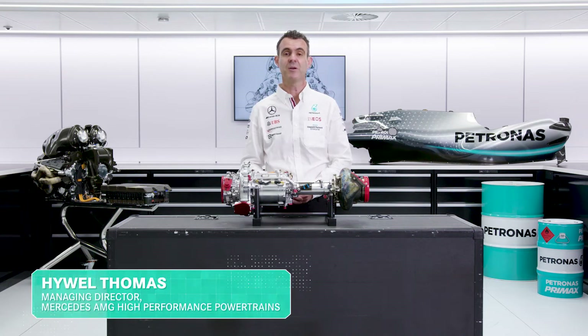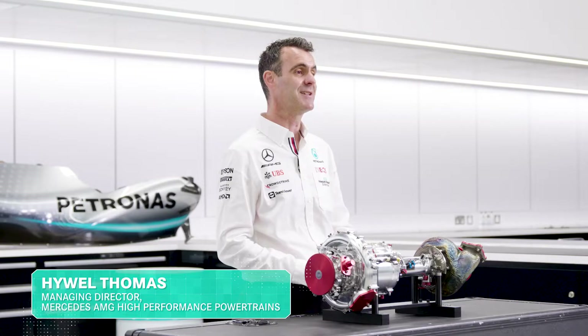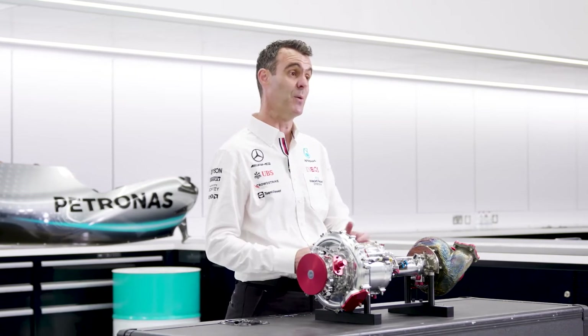Hello, continuing our series on power unit elements, today we're going to be talking about the MGU-H.